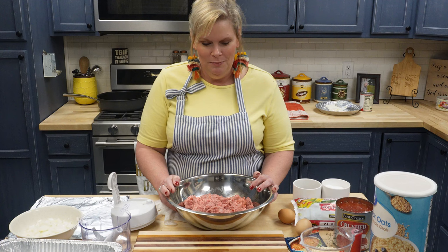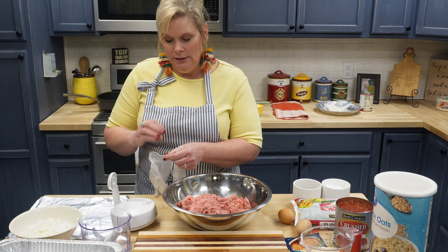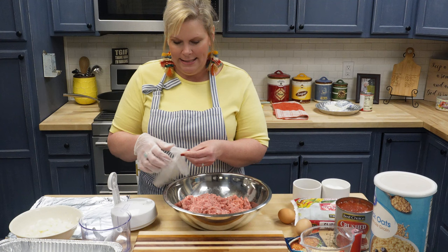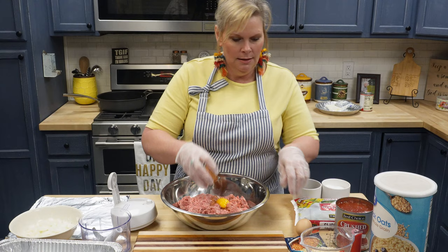So this is going to be about four and a half to five pounds of hamburger meat — this is 80-20. If you like your meatloaf a little leaner, you can use leaner hamburger meat, but I like it to be a little greasy. So the first thing I'm going to do is put a couple eggs in here.